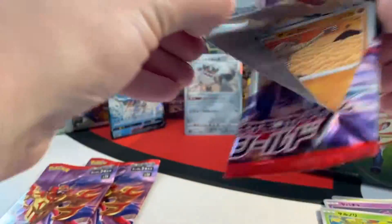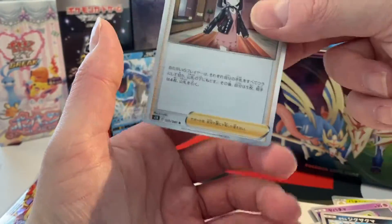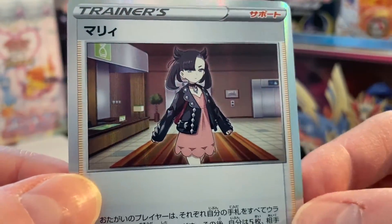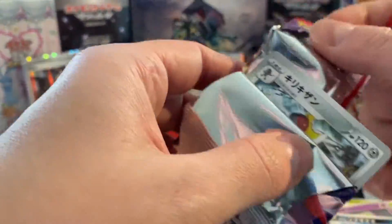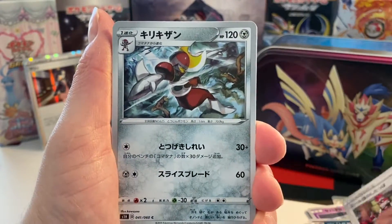Then three Shield boosters to go — let's see what we can get. A holo Marnie! Do you remember we pulled that Marnie rainbow rare full art not long ago? That was one card to pull. And it has a new home, by the way — Pascal, a fellow card collector from Switzerland, wanted the card so badly that we gave it to him. Shout out to him — I hope it has a new friendly home with you. Marnie is definitely one of the chase cards from the set and I'm happy that it found a new home.